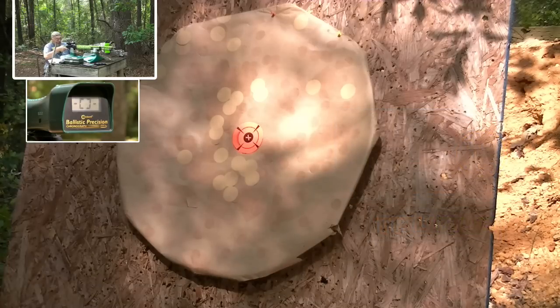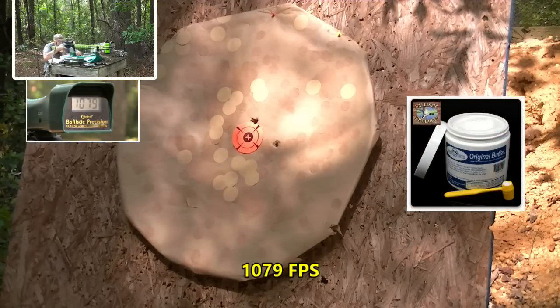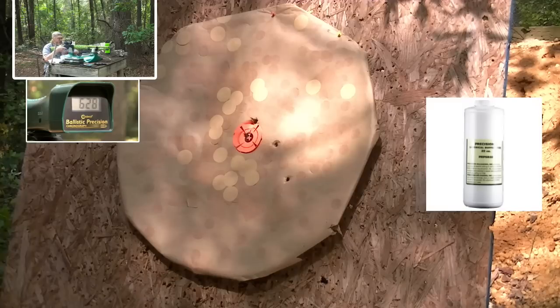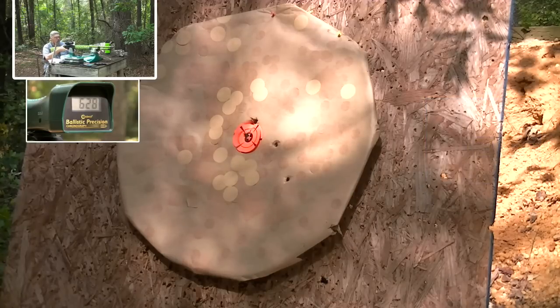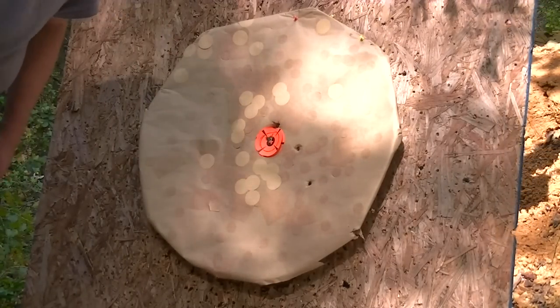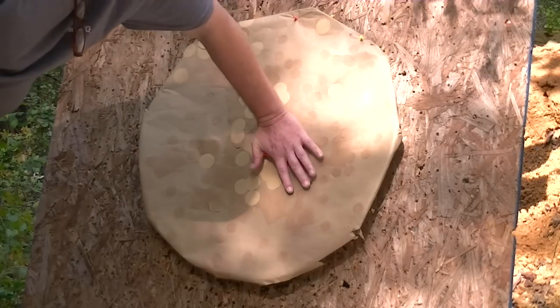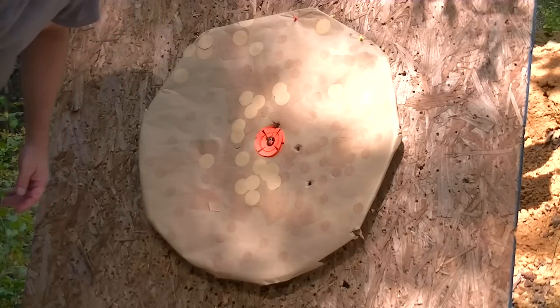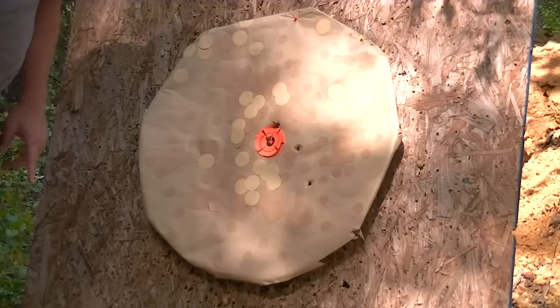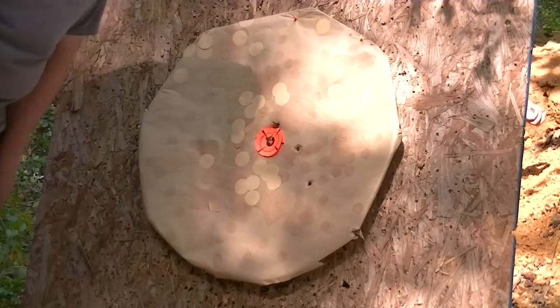All right, I'll go ahead and shoot a two-shot group with this two 60 cal ball load. [shoots] Boy, that's got some punch. [shoots again] All four balls are right here in the size of my hand at 55 yards or 50 meters. I think we found a winner right there. Look at that — all four 60 cal balls are right there in the size of my hand.